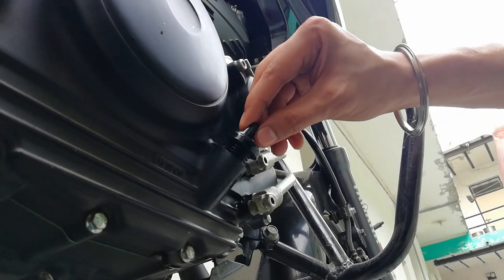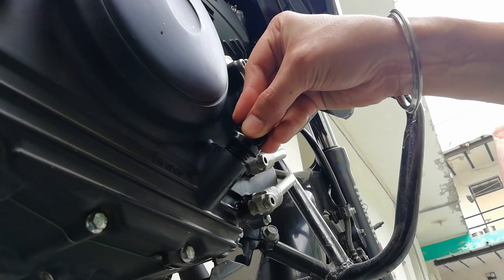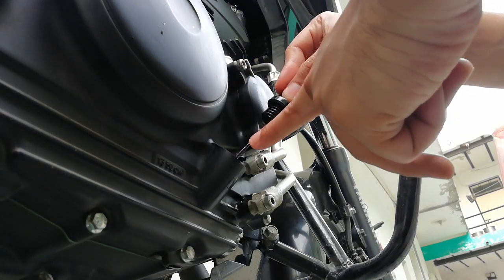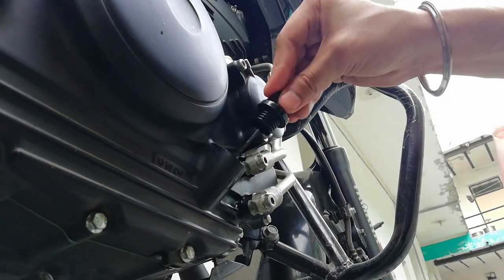To check the engine oil level, do not tighten this cap completely. Just keep it on there and pull it out — that's how we check it. If you tighten it completely and then pull it out, that will be wrong.